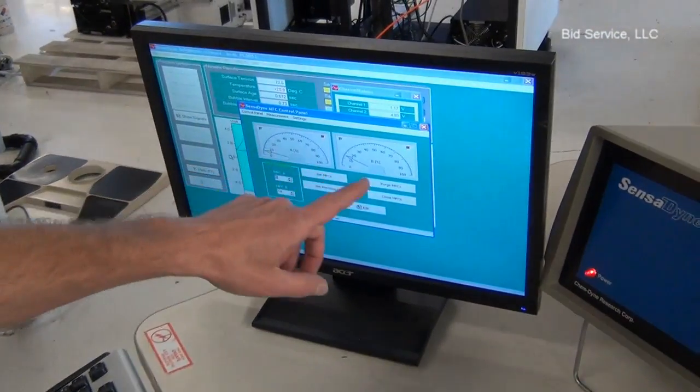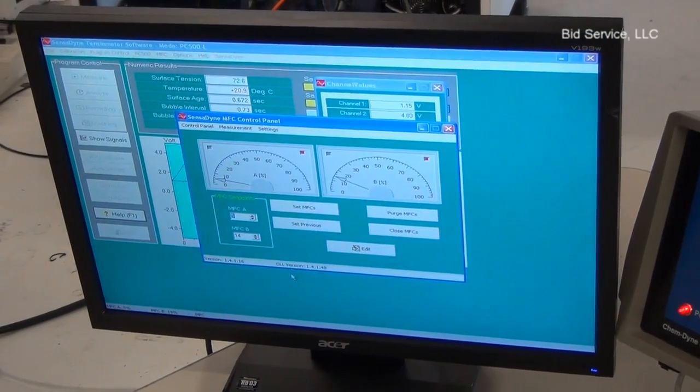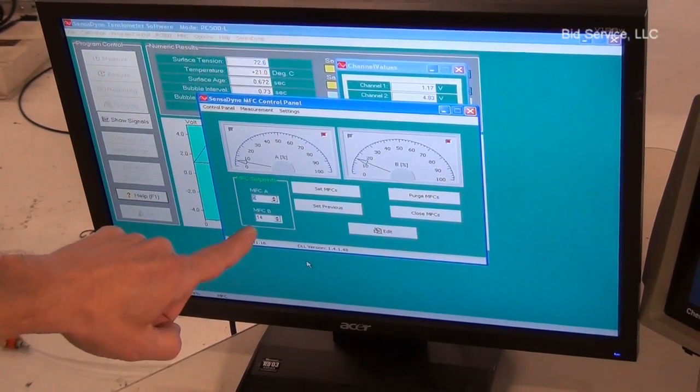Over here is your mass flow controller control panel. You can see I have the smaller one — MSCA is set for 5 and MSCV is set for 14.